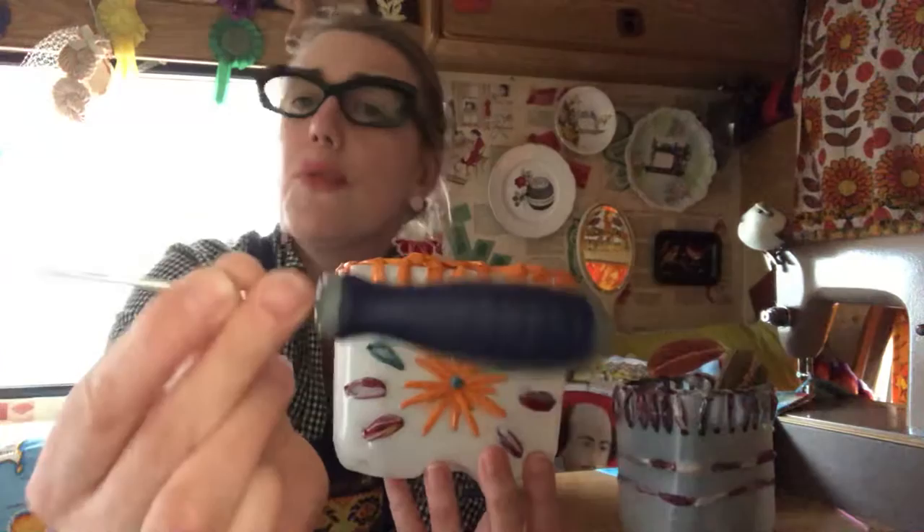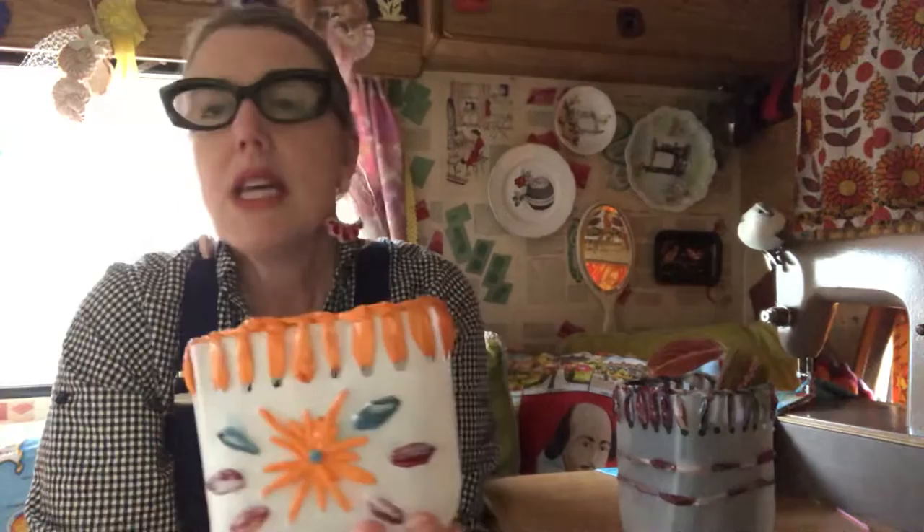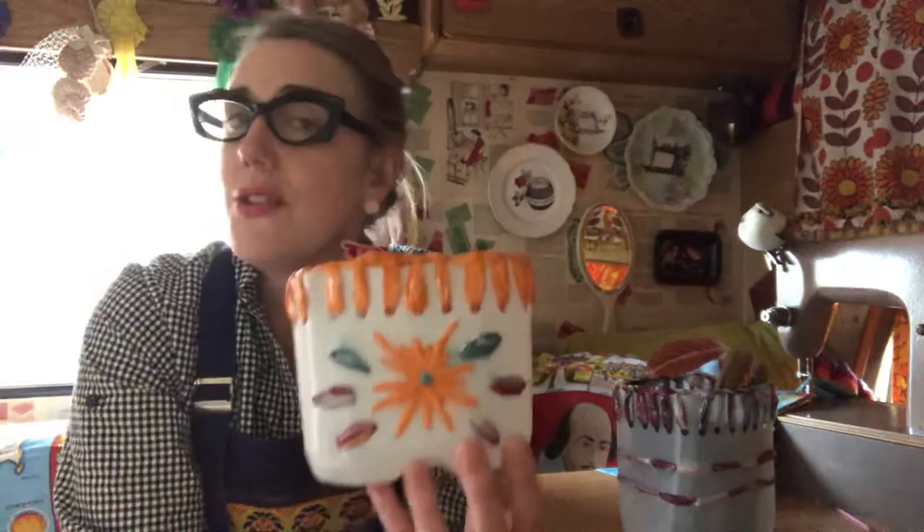Obviously be careful when you're doing that — you don't want young children using something like a braddle. So if children are going to have a go at this project, pre-make the holes for them so that they can sew into them.